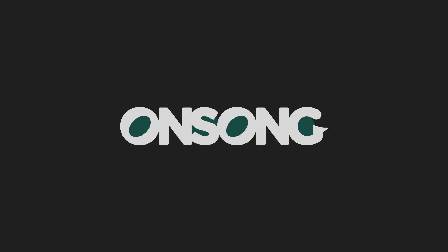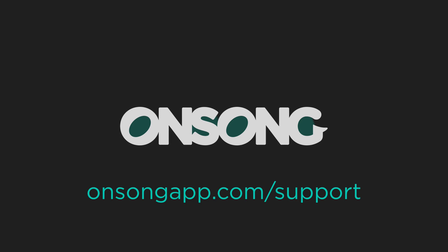I hope that shows you some of the improvements we've made to OnSong's metronome and how to use subdivisions and other advanced metronome settings. If you have any questions please contact us at onsongapp.com support.